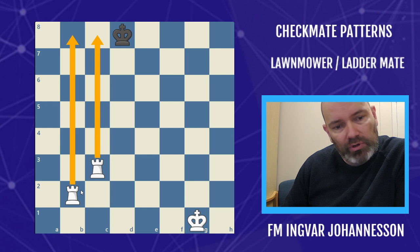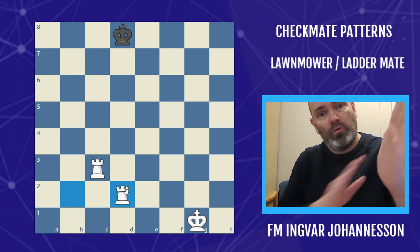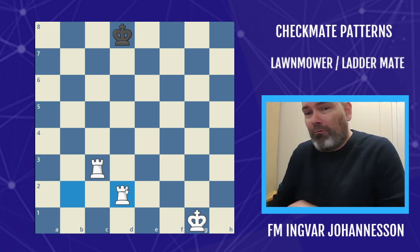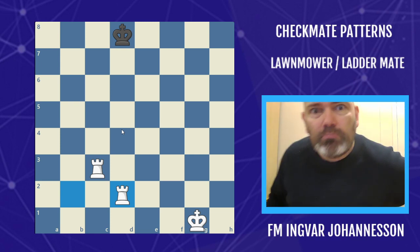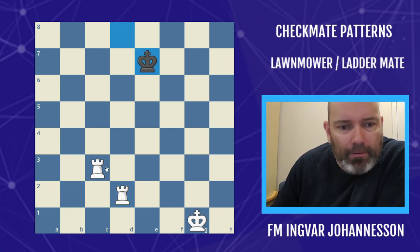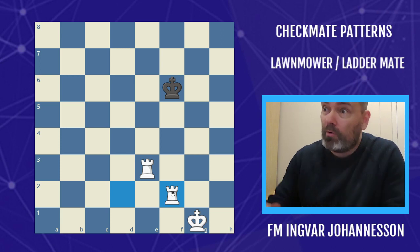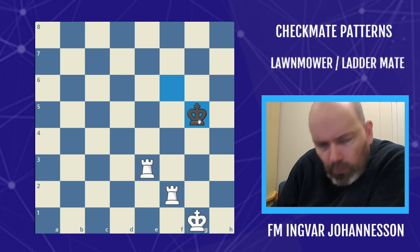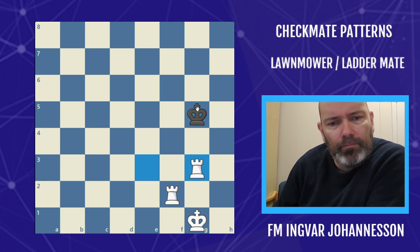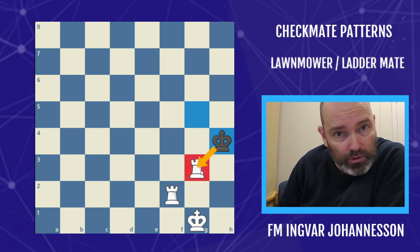Once you have the heavy pieces lined up like this, you simply continue to move like you're mowing the lawn. We take the e-file, and whenever you have the lawnmower going, we take the g-file.